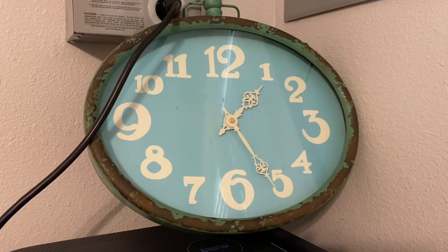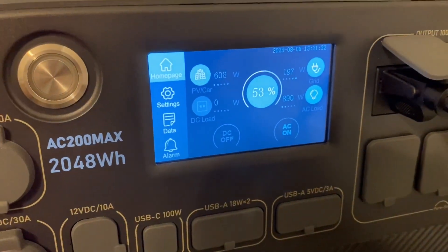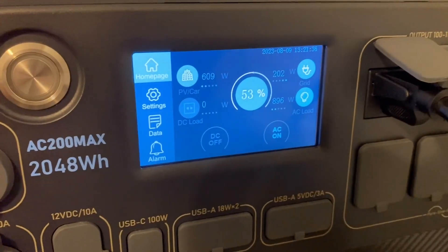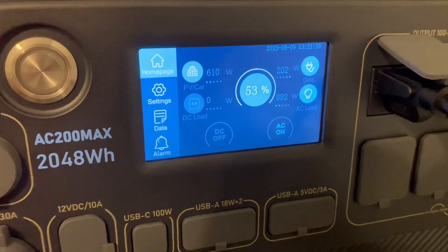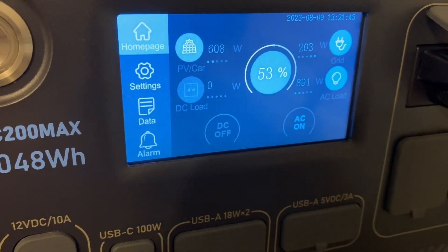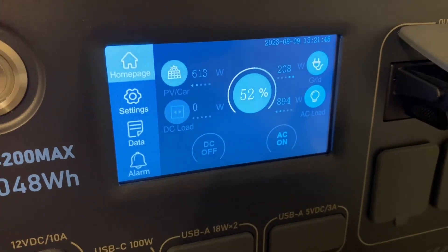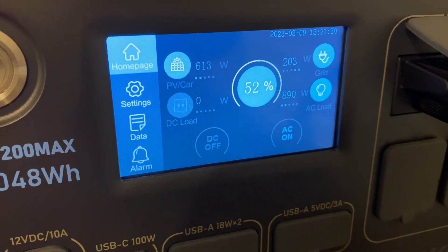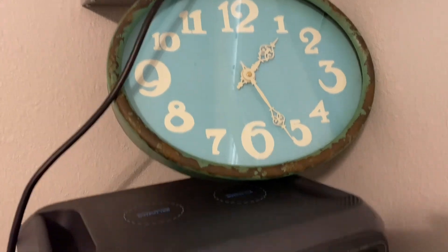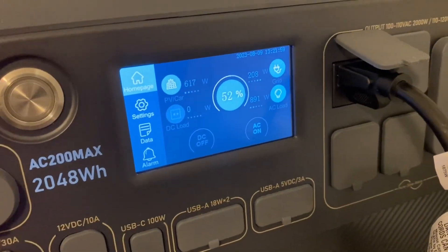It's been a little over four hours now and we have 53% of the battery left. We have 600 watts coming in through the 800-watt setup and 202 watts coming in through the 300-watt setup. The air conditioner is pulling 890 watts - I've actually seen it pull around 930 watts for a little while. We're going to let this continue running; I'm going to let it run until at least 3 o'clock and then shut the air conditioner down.